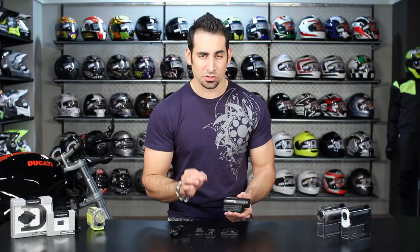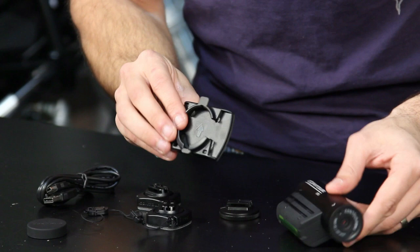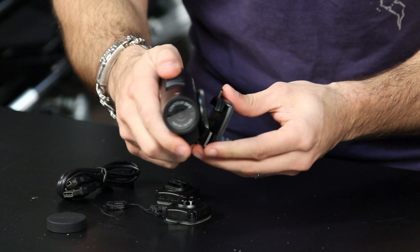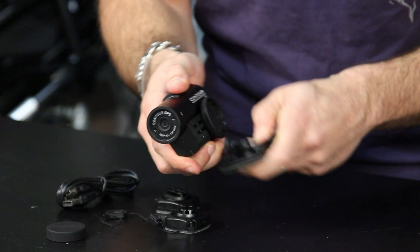The other thing that's unique about the Contour GPS is that this is the only version that comes with the goggle mount system. You have this element that connects to the side of the camera — your goggle strap would go through here, and the camera rail slides on with a strong detent so it's not going to pop off. You run the strap of your goggle through there and now you have a goggle mount. When the strap runs between the camera mount and the goggle mount, it actually acts as a shock absorber.